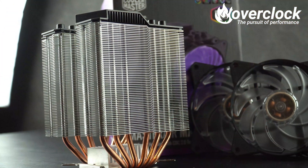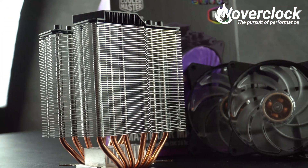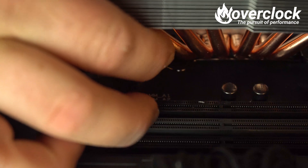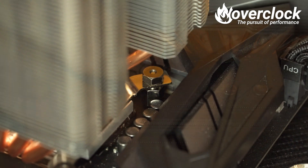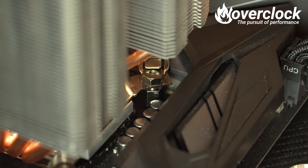Moving over to the Cooler Master Master Air MA620P, it's a different story. While similar in mounting to the Gammax GT, the MA620P has retention nuts instead of screws. I guess the decision was made because the twin-tower design blocks the mounting points for a normal screwdriver. The MA620P, by far, is the hardest to install.